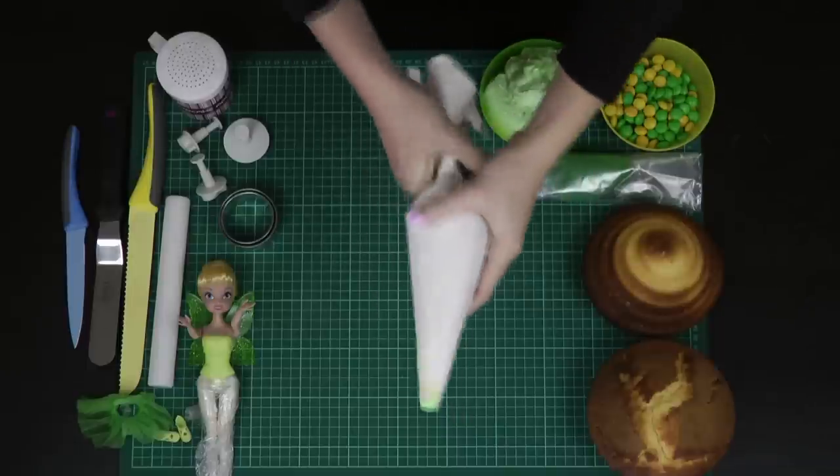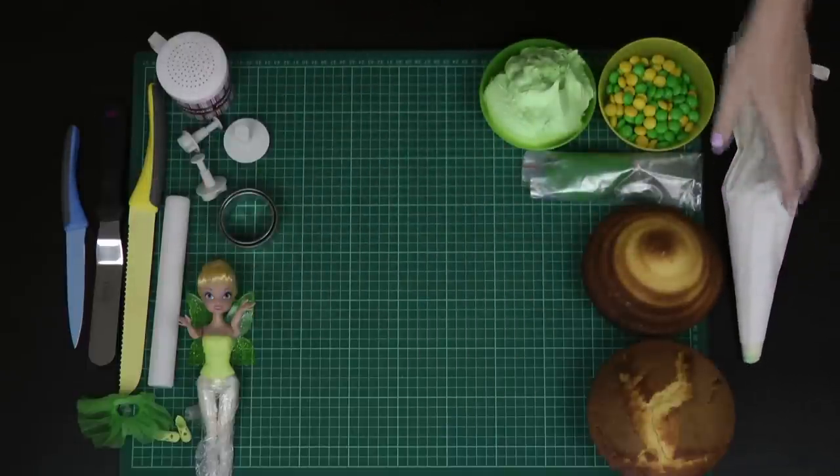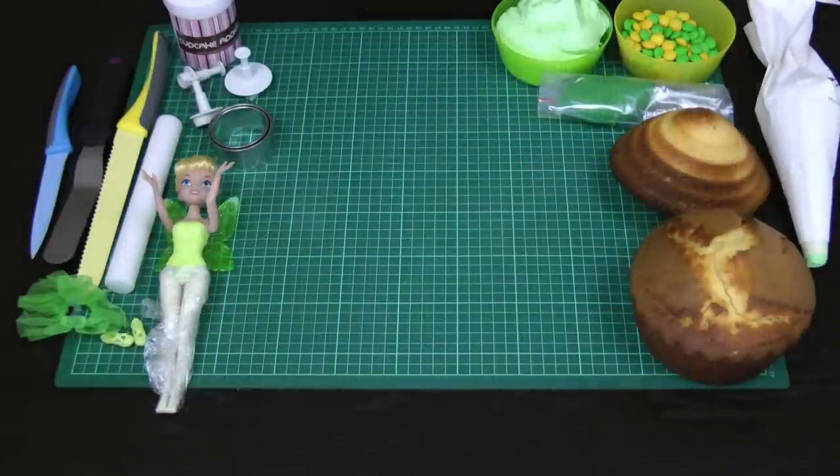It doesn't matter what size piping tip you use, and you can achieve the same result just using your spatula — the piping bag just makes it a little bit neater. I've got my giant cupcake baked using vanilla and the methods from my giant cupcake basic series, which shows you how to fill, line, bake, and extract the cupcake ready for decorating. I'll leave links to those tutorials in the description box below.